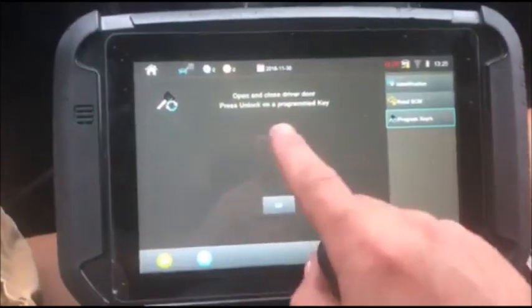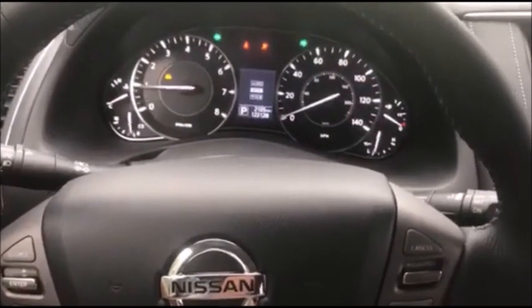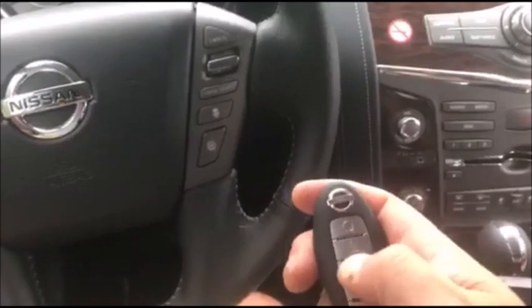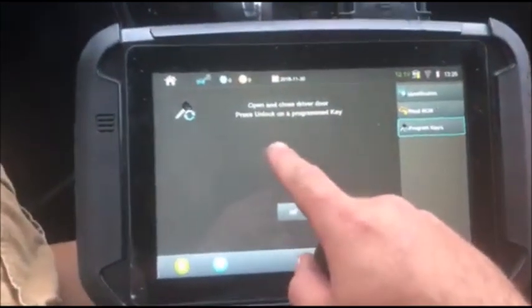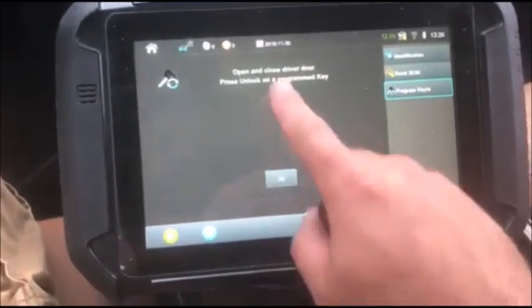Let's say you don't do this step — for whatever reason the car will still start, but you're going to have this illuminated on the dash. Keyless works until you open the door and hit unlock, but that light will not go away. This step is pretty important — I don't like to leave anything illuminated on the customer's dash, so make sure you do this step. Procedure complete.